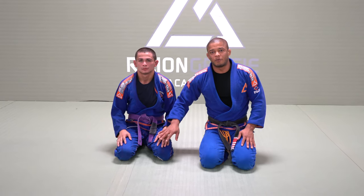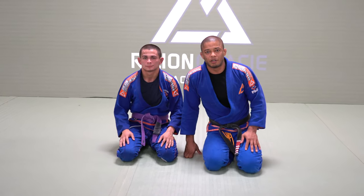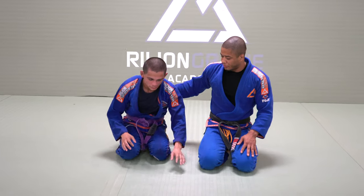Hello everyone, my name is Luis Ventinho, this is my friend Luke. Today I will show a choke from Half Guard. Can you lay down here?